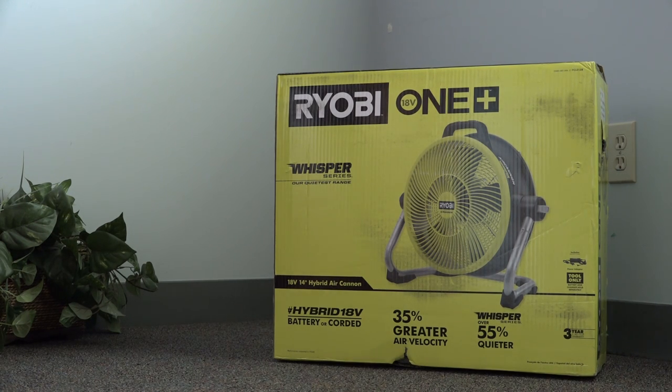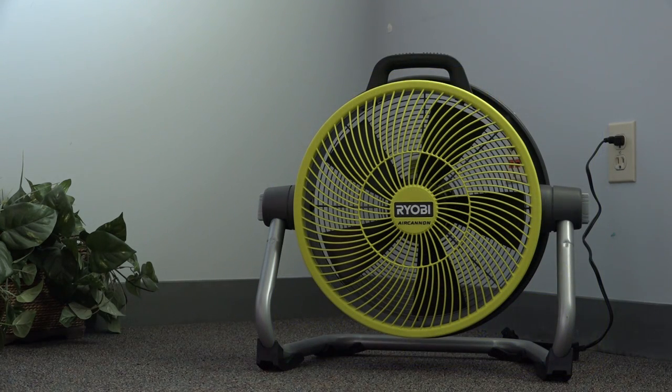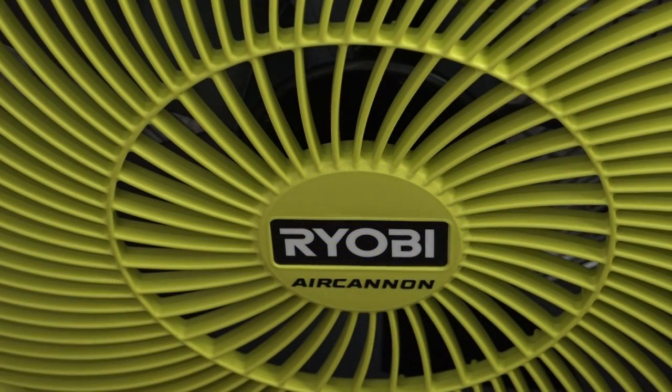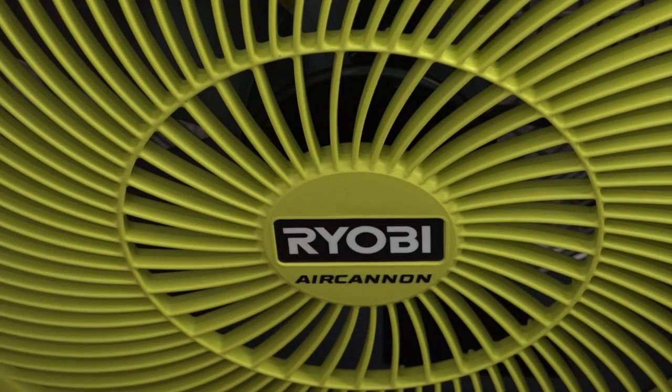Recently, having a need for a high-velocity fan, I went looking to see what Ryobi had to offer. Learning that they had recently launched a new 18-volt hybrid air cannon, I chose to pick one up. Join me as we take a closer look at the fan and answer the common question: how long will a battery last?